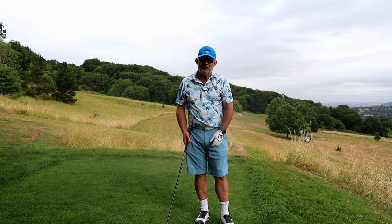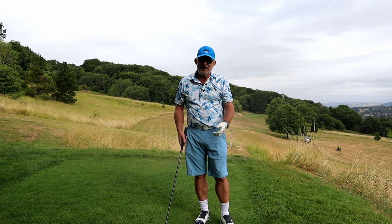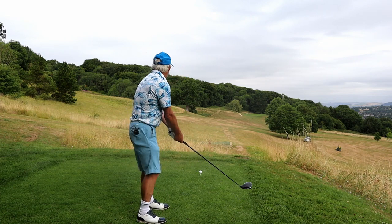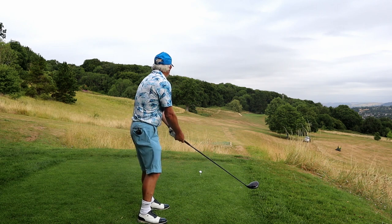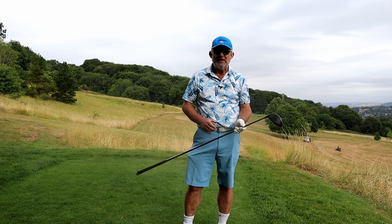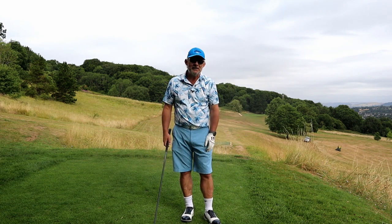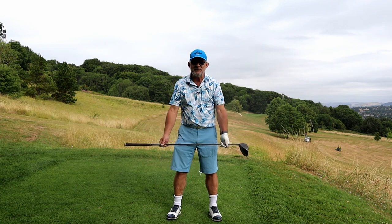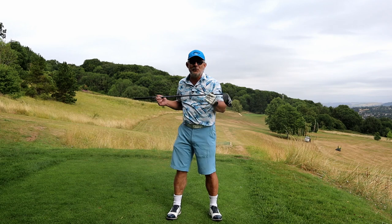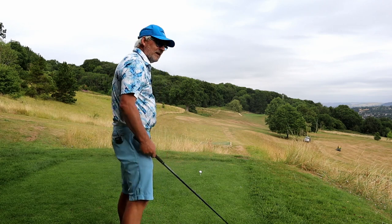Now when you see me hit bad shots, generally it's because I'm pointing the wrong way — I haven't got set up properly, I'm set up closed or I'm set up open. Or I'm set up exactly how I want to be, but because my neck is particularly stiff today, when I've looked at the target I've really opened my shoulders and they're pointing way over there, and then I get into a pickle. So if you've got back and neck issues, or it's a cold day and you're just plain stiff, just be aware that your shoulders, your hips, and your feet are all pointing the same way and that you haven't set up open or closed with the shoulders. You know, I can open and close these shoulders and my feet are still square.